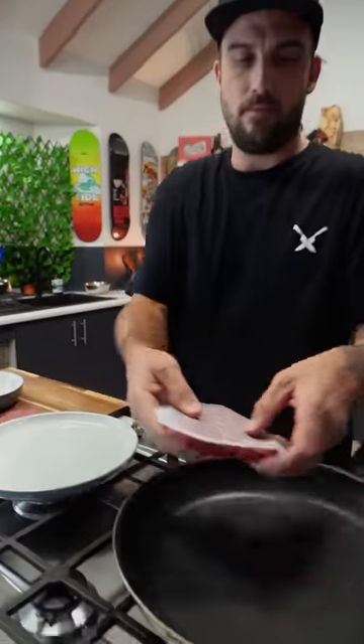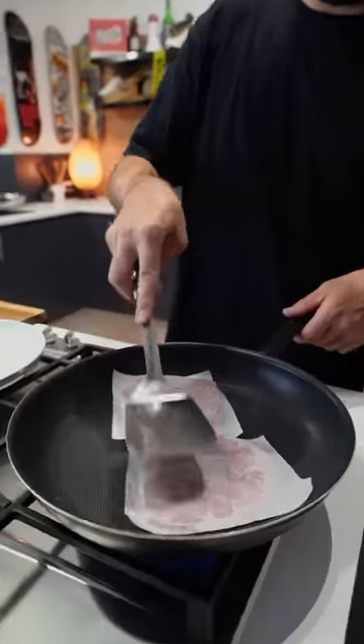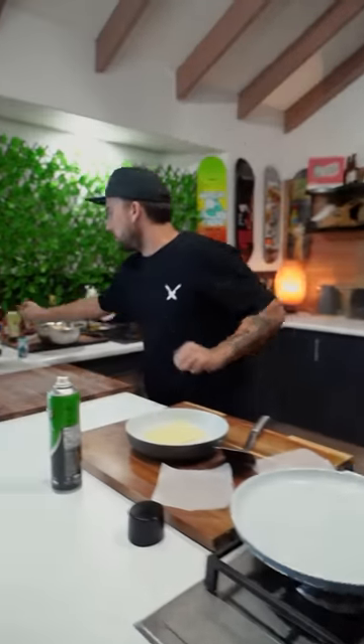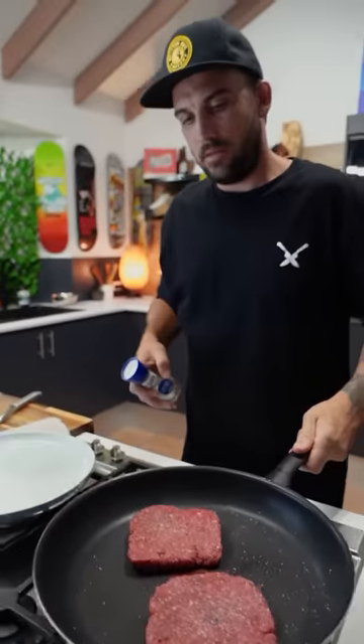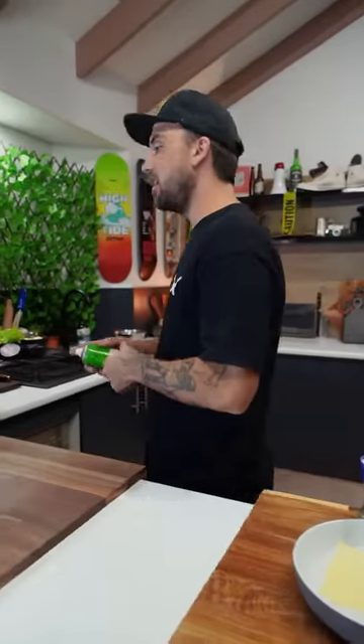A little bit of spray, patty down and down. We'll cook these bad boys off. A little bit of salt on top. Look at those square patties.